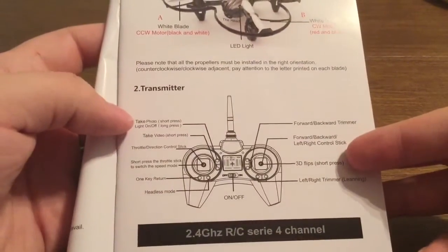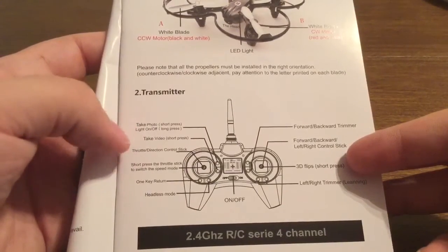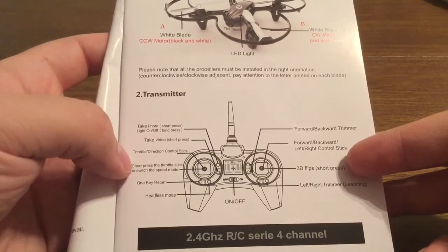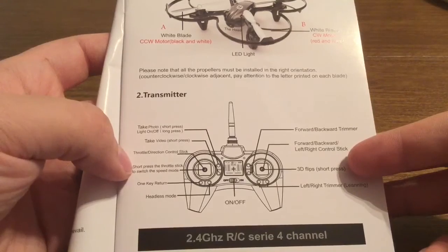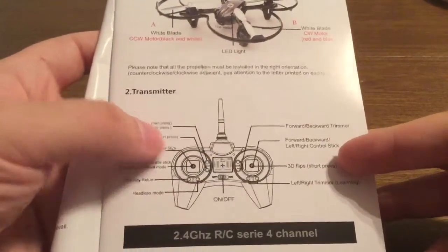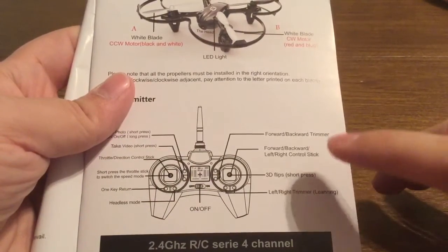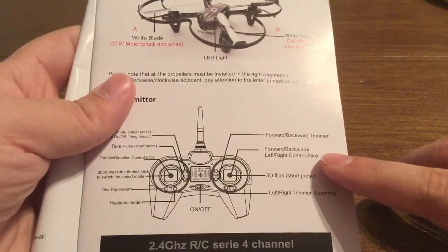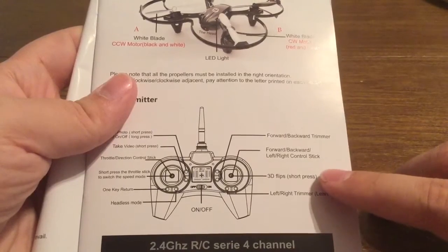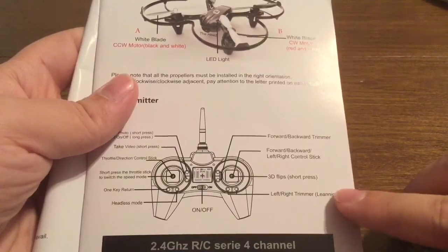Let's take a quick look at the controller and some of its features. You can take a photo, turn the light on or off, take video, and throttle in different directions. You can short press the throttle stick to switch to speed mode, there's one key return, and you also have headless mode. There's an on/off switch right in the middle. You also have your forward/back trimmer, and a left and right control stick. You can also do 3D flips for really cool aerial stunts, and you have your left and right trimmer.